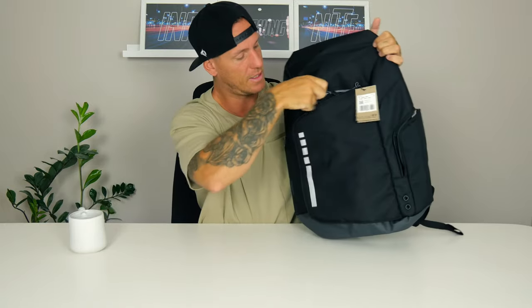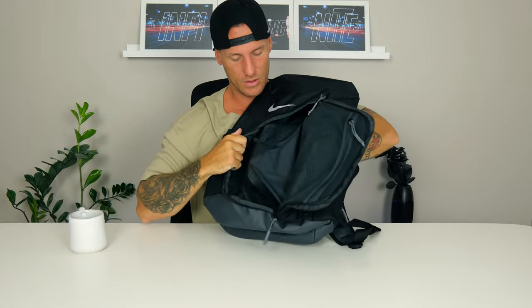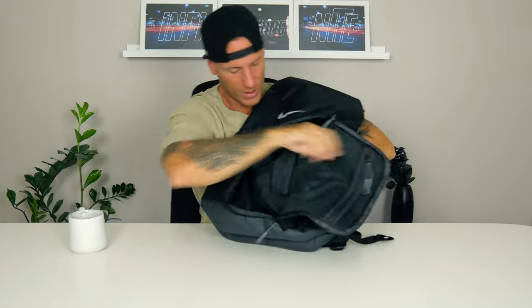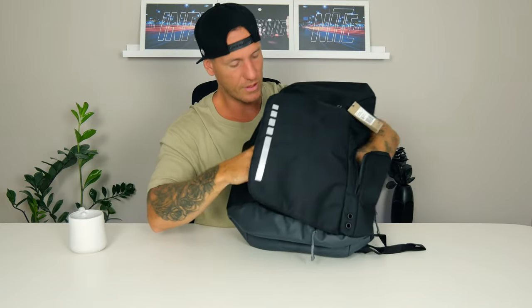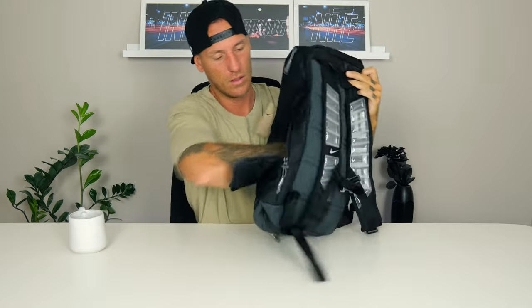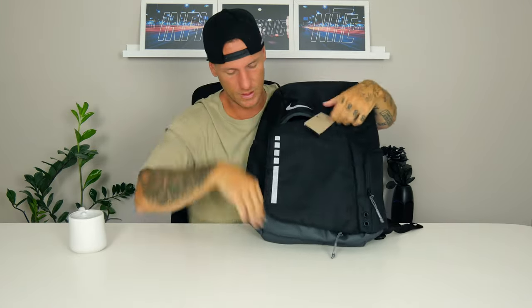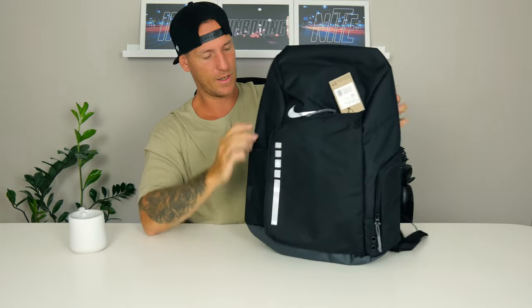On the side we got a side pocket — let's open it up. You can see how deep it is; it goes all the way in. You can have two big shoes in here — if you have size 10s like mine, you can store your shoes on the side so they won't get dirty on the inside, or the shoes won't get dirty from the ball. It's really big and all black on the inside. I like that feature — you can also fit your gym clothes or training clothes in there, especially if they're getting sweaty.